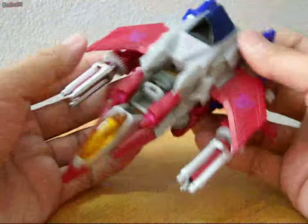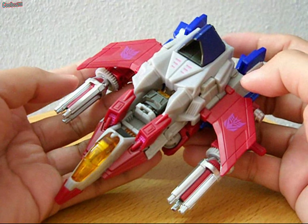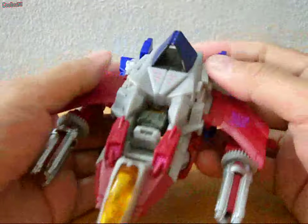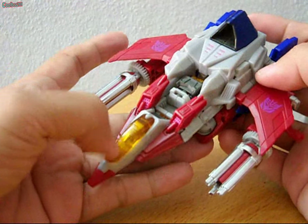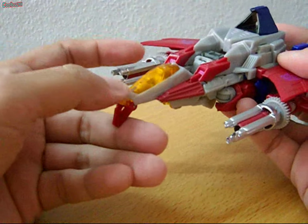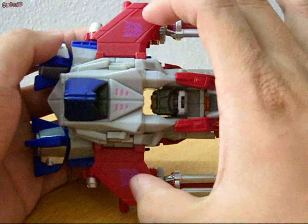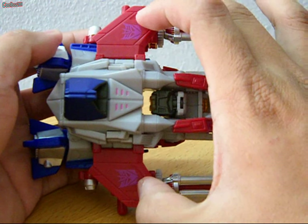His colors are basically gray, red, and blue, and that's particularly it. Here in front you can see the translucent cockpit. The nose cone does bend and flip down. You have two visible Decepticon logos on his wingspan, left and right.